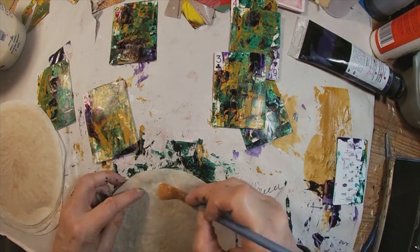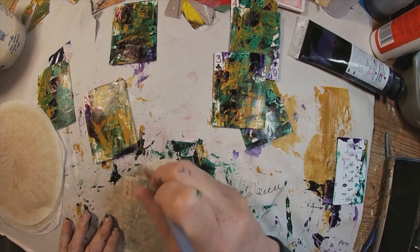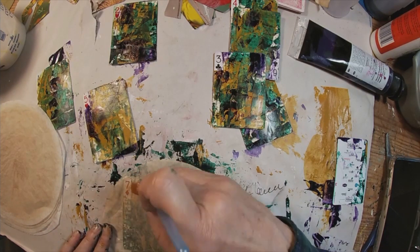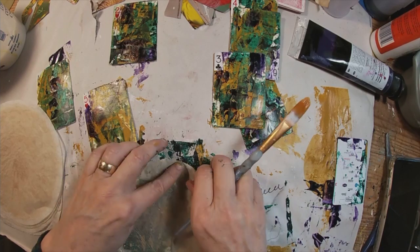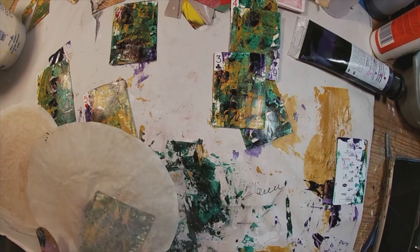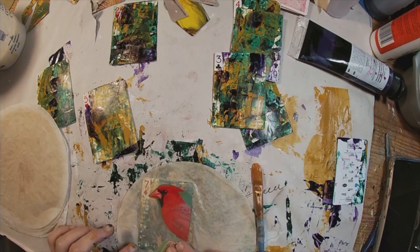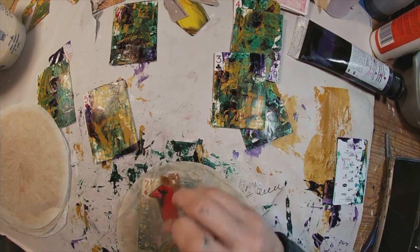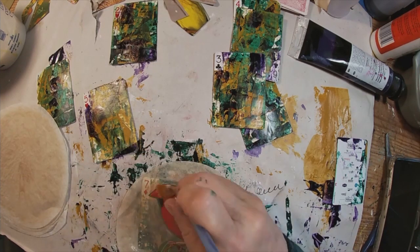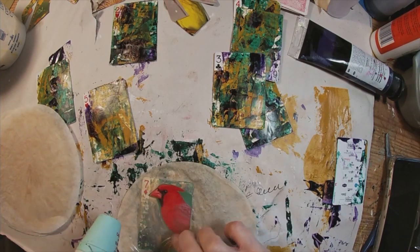I want to just tone it down a little bit, so I'm applying a coffee filter on top of each. These are just coffee filters that I run a cup of coffee through in my little two-cup pods. I have a whole file folder full of dried coffee filters from previous brews. I'm going to lay the coffee filter down and then put my bird atop the coffee filter and give both a good coat of the glue and water mixture.